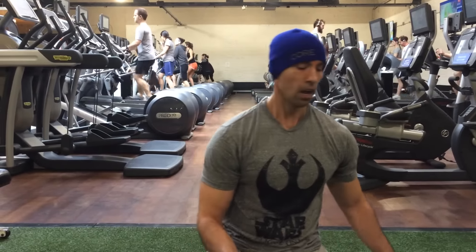Hey everyone, really quickly — just got done working out and I want to discuss a common mistake that I see with the Turkish getup. For the sake of time, I'm just going to get into the spot I want to go over and then talk about that.